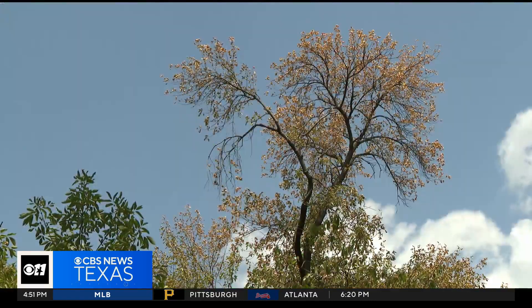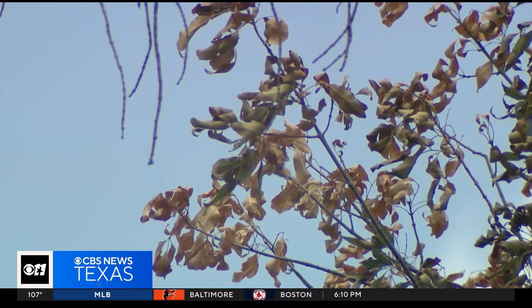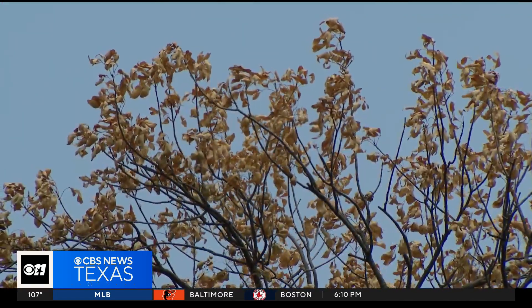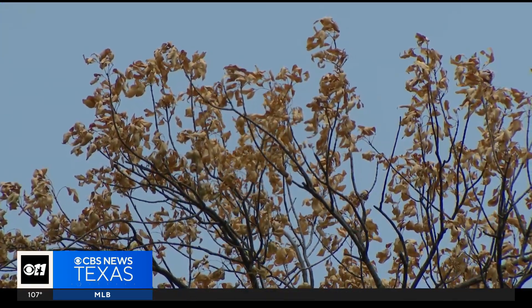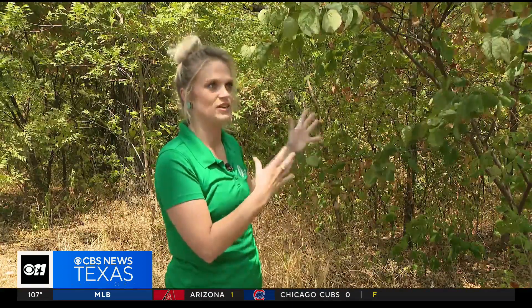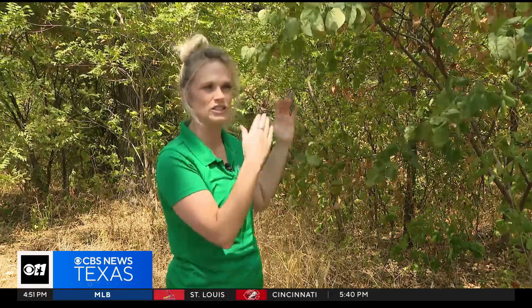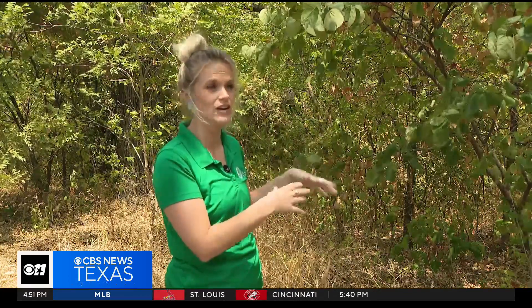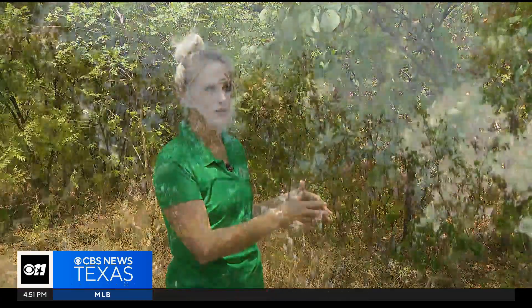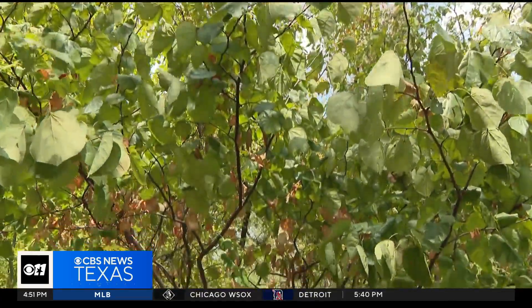Perhaps this is most frightful of all: a tree so stressed the leaves are all brown and dropping off. But this doesn't mean you need to cut it down — don't assume it's dead. When those leaves drop, the tree is still alive most of the time. They can have one defoliation, even two defoliations a year, and still come back next spring. You should get a certified arborist to look at it if you have doubts that it will survive.